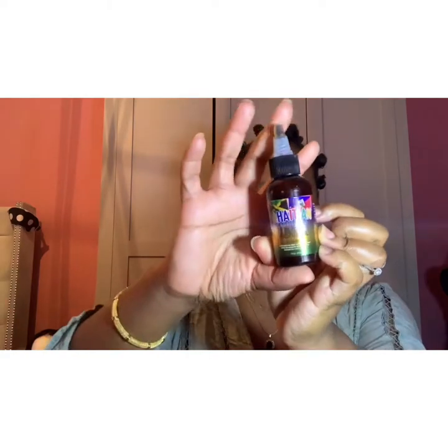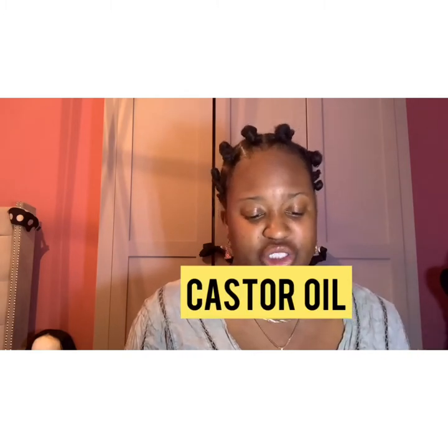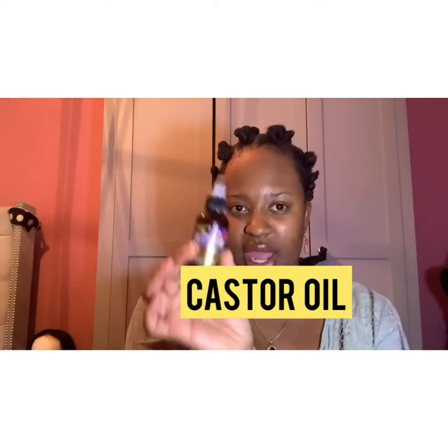It is also easy to apply oils to your hair when it's in a protective hairstyle. For example, my hair is currently in Bantu knots and I was using black castor oil. Black castor oil helps to enrich your scalp, increase blood circulation, and improve hair growth. This is why this oil is absolutely essential for keeping your hair silky, healthy-looking, and shiny rather than brittle.